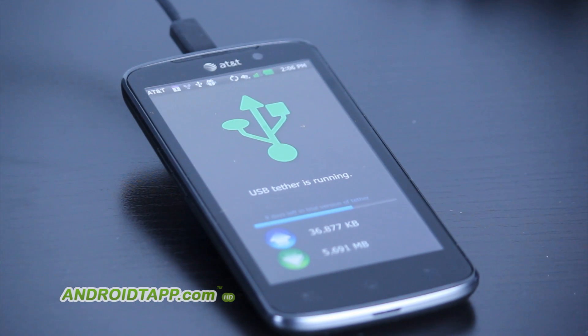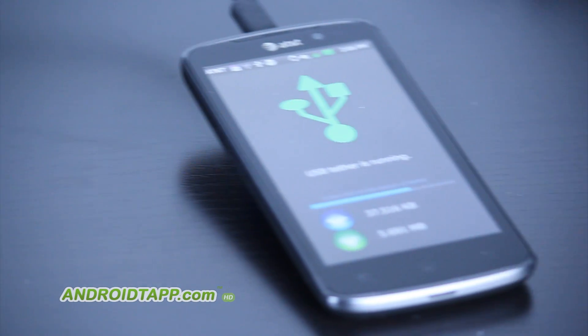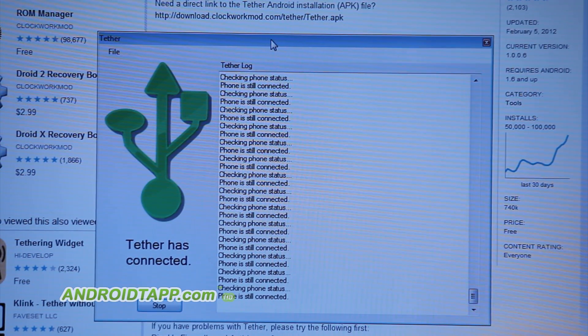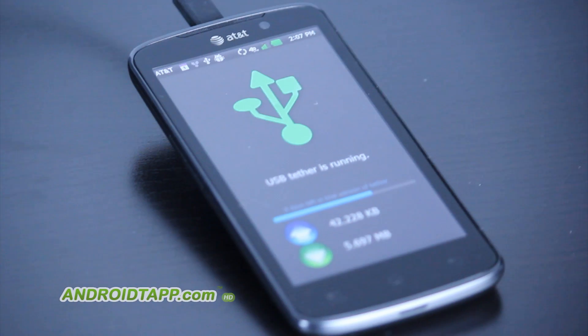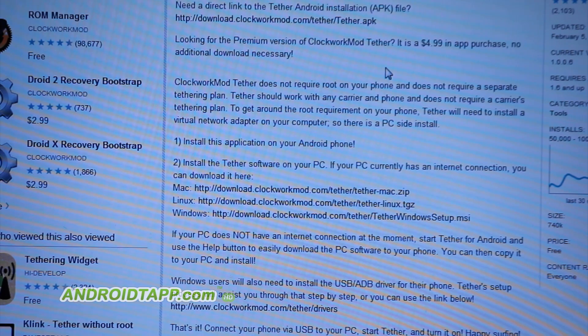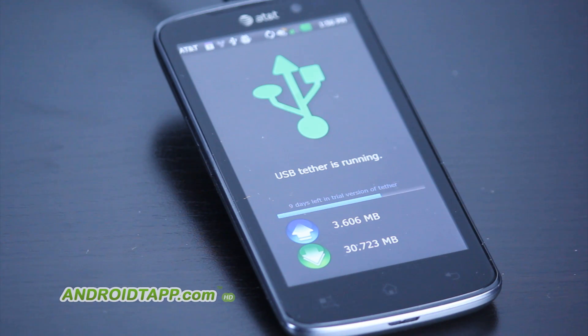The first thing you would want to do is download the app onto your smartphone. Now, what I've noticed is some carriers even block this particular app from the Android market. So if you go to the web-based version of the Android market, there's a link where you can download it directly from the developer, install it onto your phone, and ensure that you have unknown sources checked in your settings in order to install applications outside of the Android market.